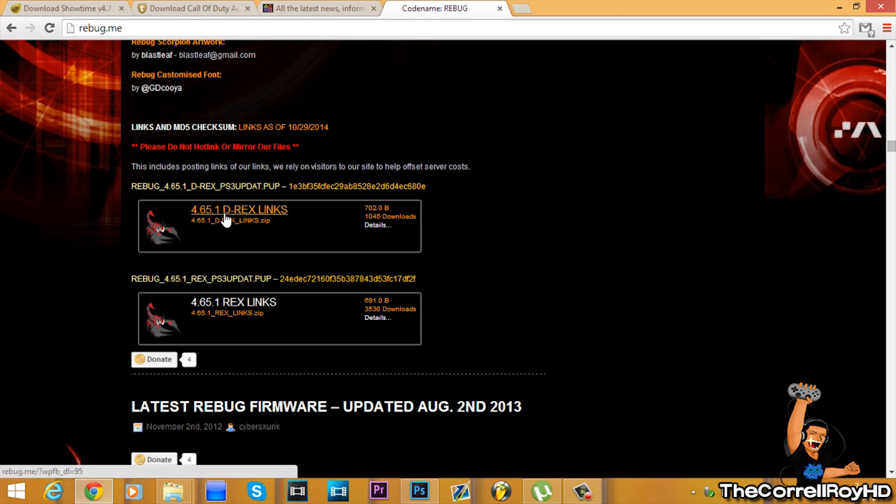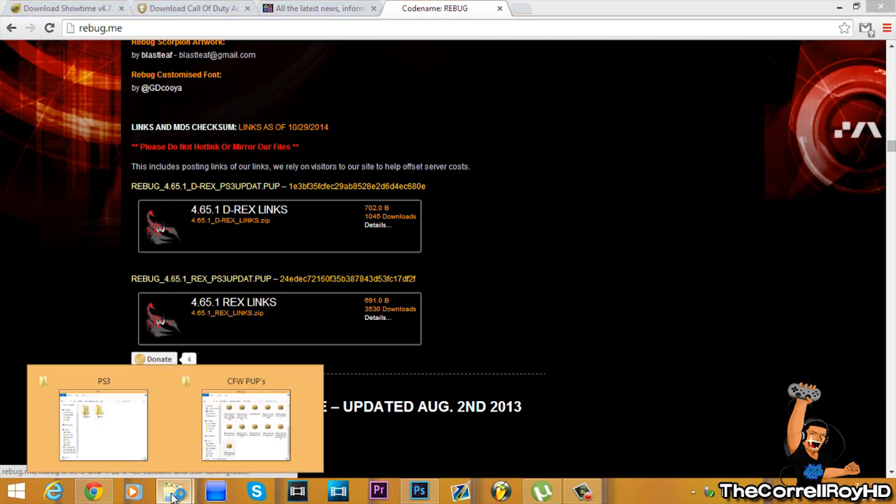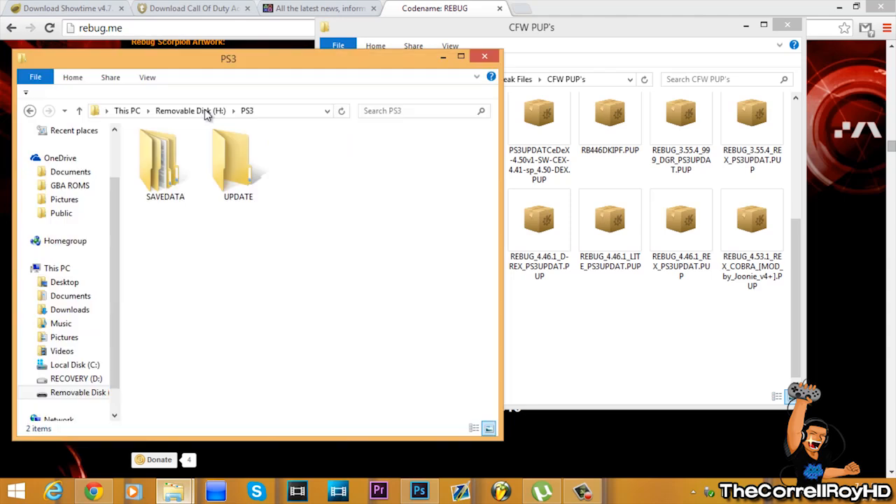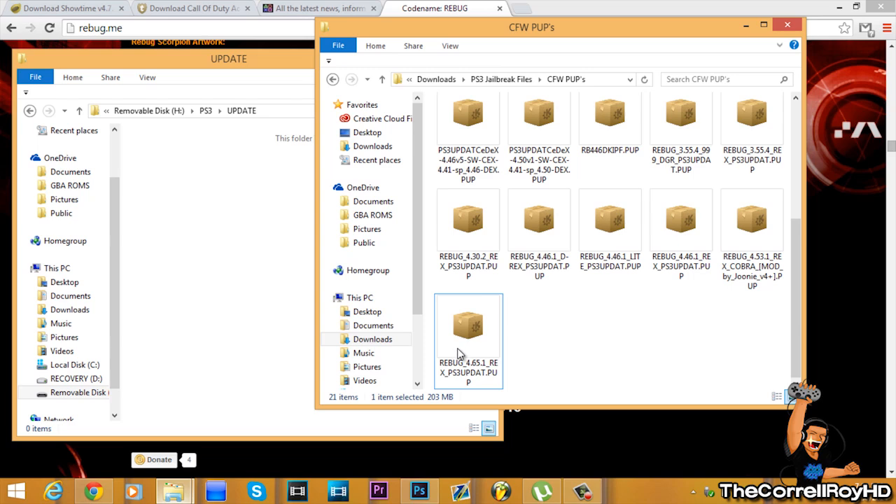Here are the download links. I've already downloaded REX since I'm on CEX and not DEX. Grab your file, drag it into your PS3 folder, and make an update folder if you don't have one, then drag it in.